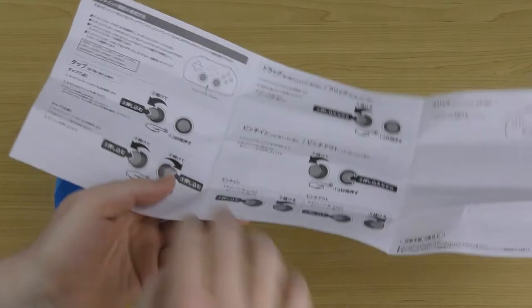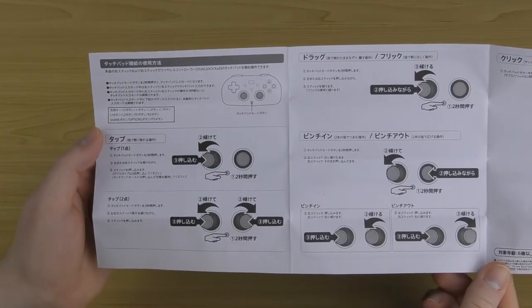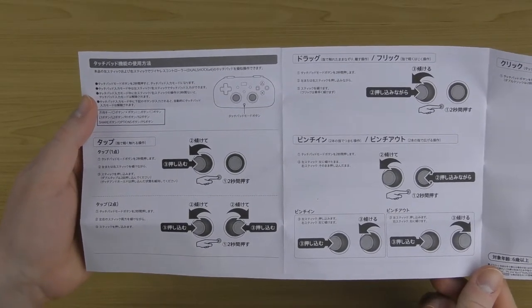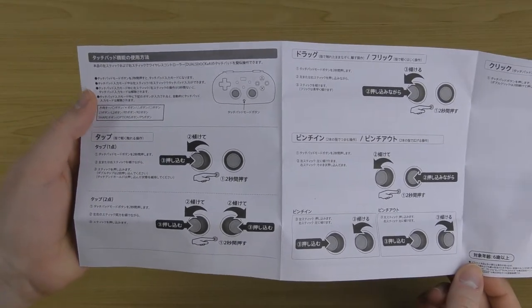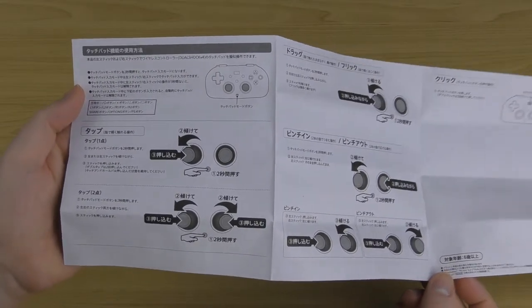On the reverse side — and this is probably the main reason you'd want this manual — it goes over touchpad mode. Touchpad mode is essentially the replacement for the touchpad since this controller does not have its own touchpad. Instead you use the analog sticks to perform the same kind of functionality.